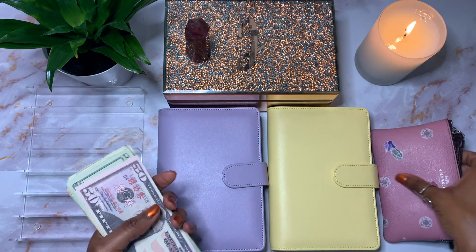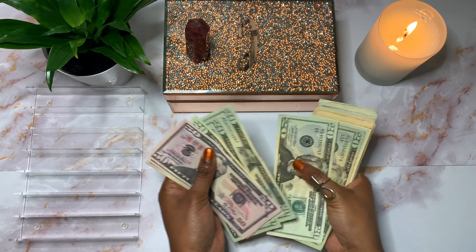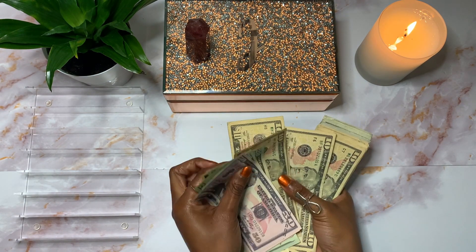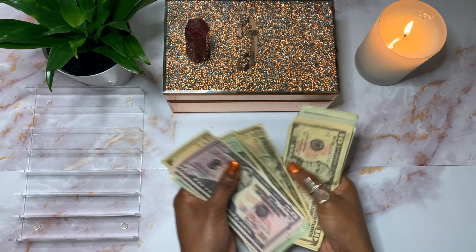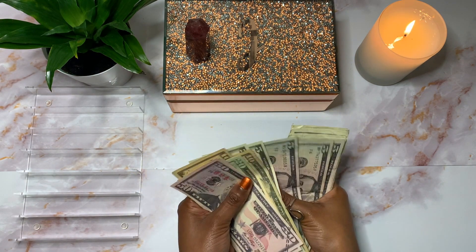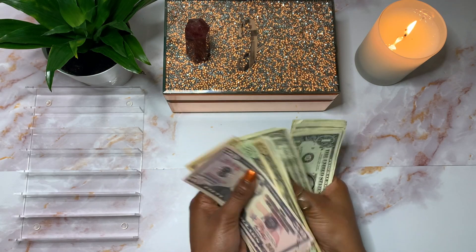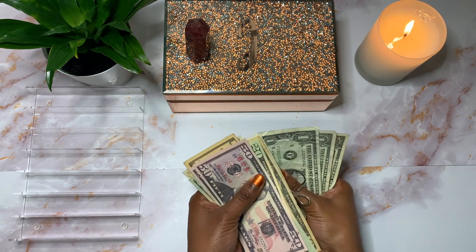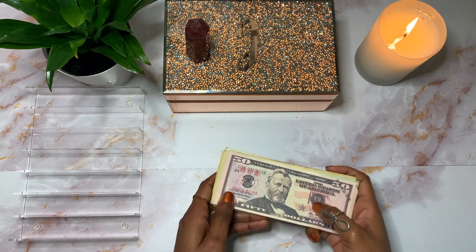So I'm going to move all of this out of the way and count out the money — counting up to $475 in bills — then lay it all out and I will be right back.